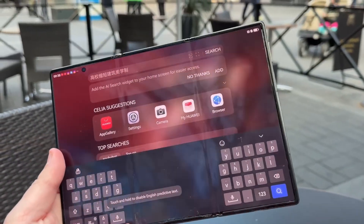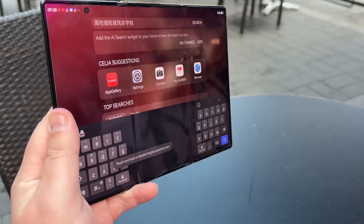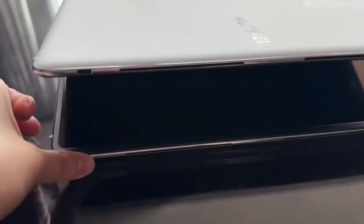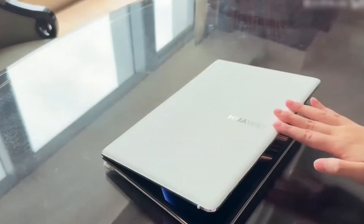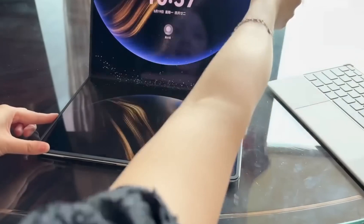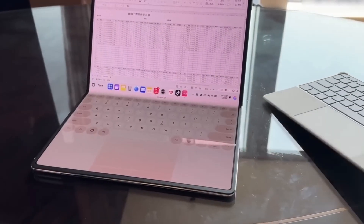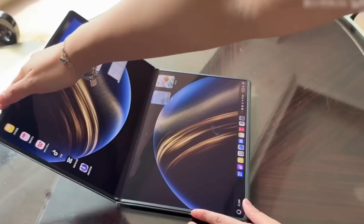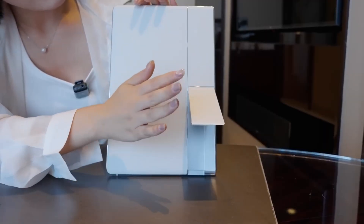Aluminum is a smart choice because it conducts heat well, doesn't rust, and is light — perfect for a foldable device where space is tight and weight needs to stay low. What makes these fans even more impressive is how thin they are: both fans together are only 3.5 millimeters thick, about the thickness of two regular coins stacked together. Even though they're small, these fans work together to cool the device efficiently, especially when handling heavy tasks like video editing or gaming.